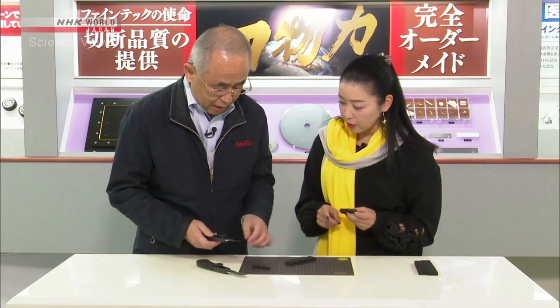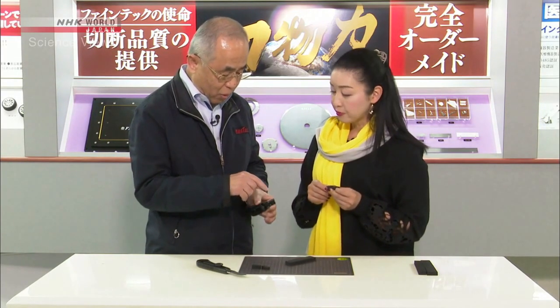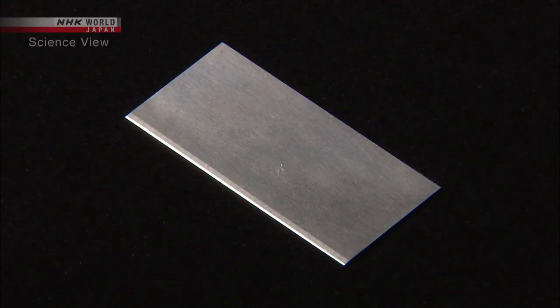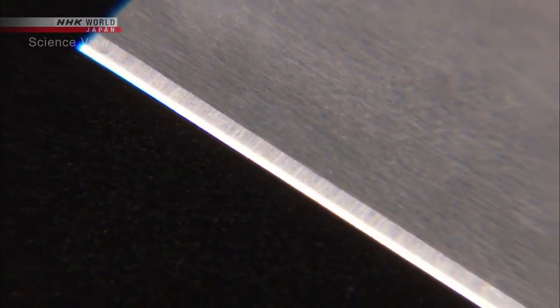Why is there so much difference in sharpness? The difference is at the tip of the blade — it's the shape and the sharpness at the edge. The Takumi's blade tip is thoroughly sharpened, and it also has a special shape. Further details, however, are trade secrets.